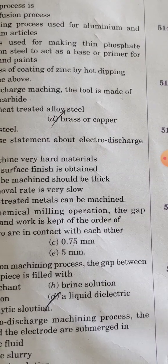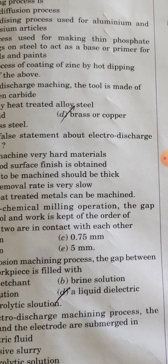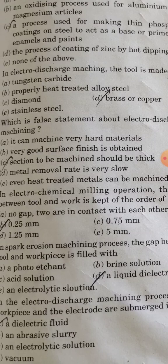Regarding false statements about electro-discharge machining: it can machine very hard materials — this is correct. Very good surface finish is obtained — correct. Metal removal rate is very low — correct. Even heat-treated metals can be machined — correct. The false statement is that the section tube machine should be thick.